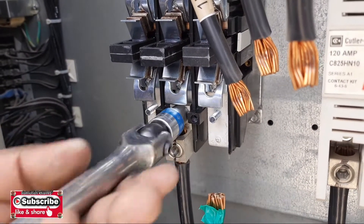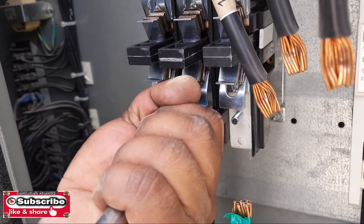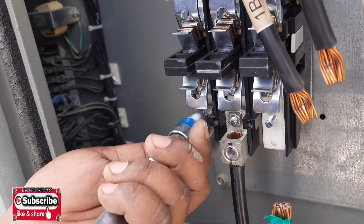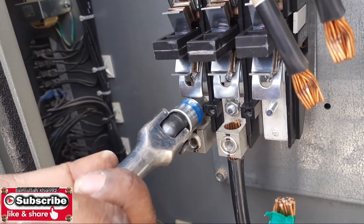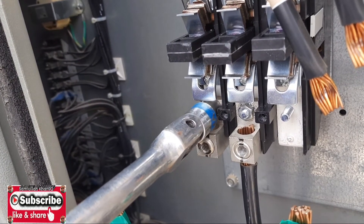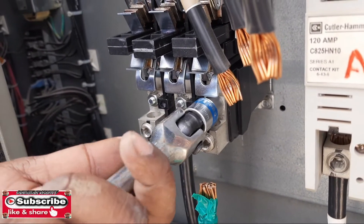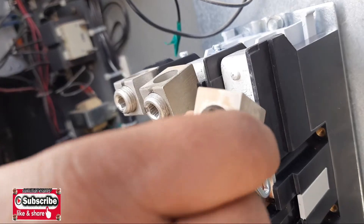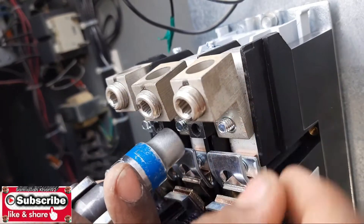After fixing the base of the contactor, you have to fix the connector nuts. The connectors did not come with the new one — we take them from the old one and fix them on the new one. There are six connectors on the contactor, and these connectors are used for the cables of the compressor and main power. First we fix all six connectors.